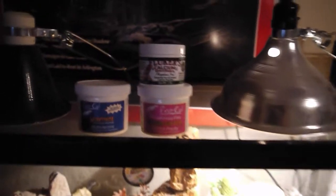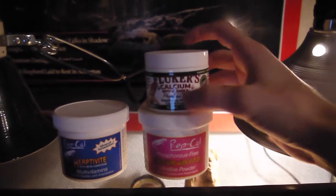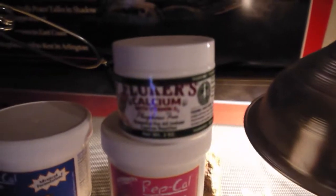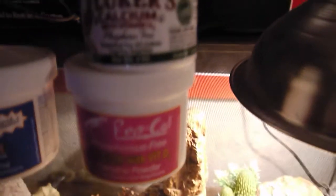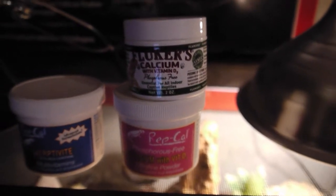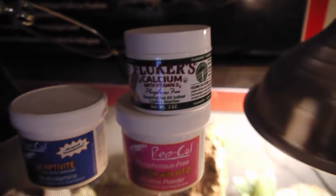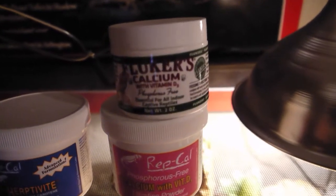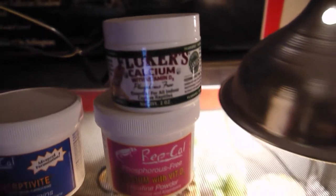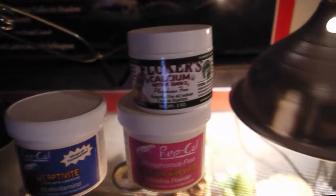As you can see here, we have three calcium bottles. These two right here are the same, just a different brand. This is calcium with D3 — let me just get a close up so you can see it says calcium with D3. This is for their bones, to keep them healthy. This is what you want to coat most of their food, or insects, or whatever you're going to be feeding them. You're going to want to coat all their insects with D3. This is what's going to be good for their bones, and this is a must when you have reptiles — not really for snakes, but for geckos and lizards and whatnot.